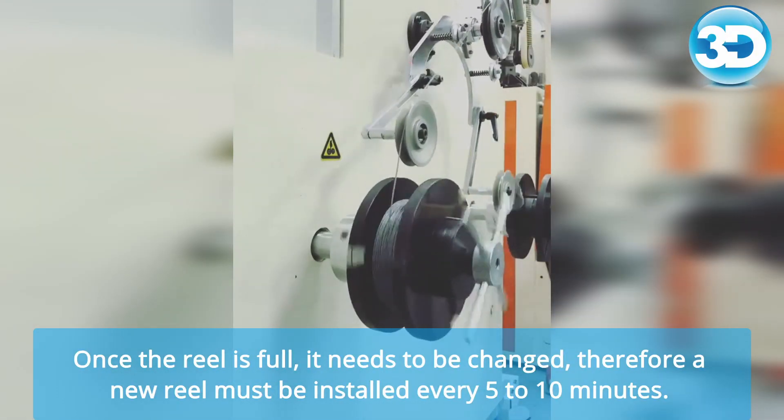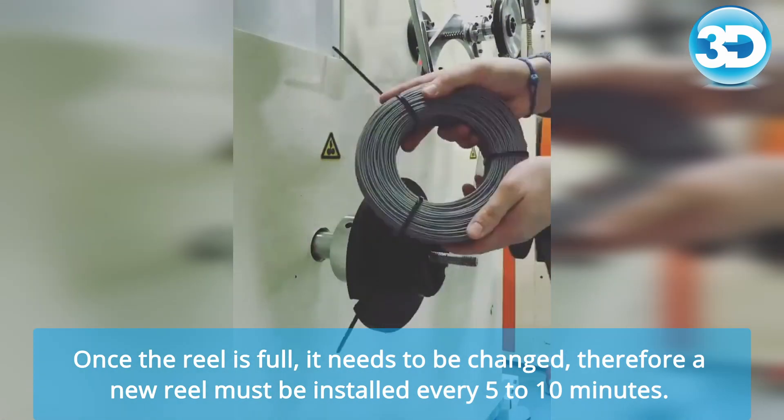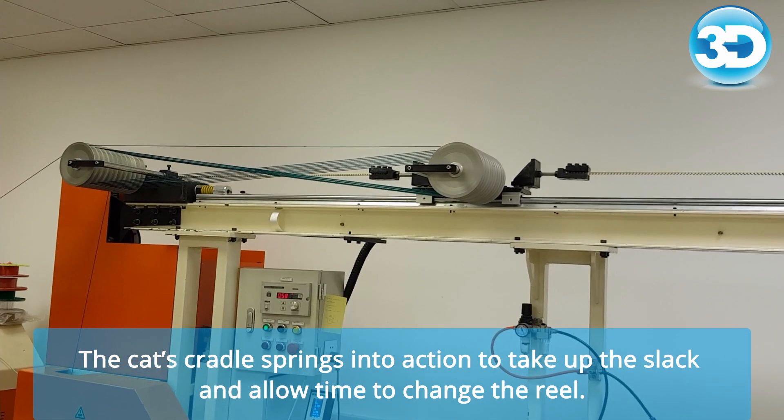The thread of the filament feeds into the cat's cradle and then onto a reel. Once the reel is full, it needs to be changed, so a new reel must be installed every 5 to 10 minutes. But the production line doesn't grind to a halt — the cat's cradle springs into action to take up the slack and allow time to change the reel.